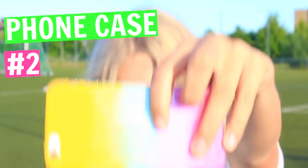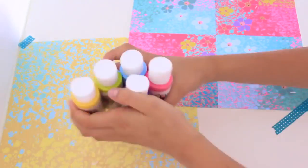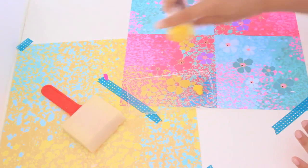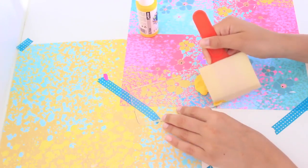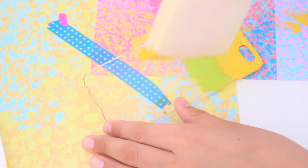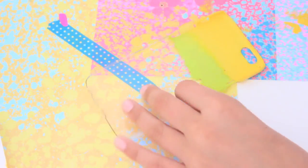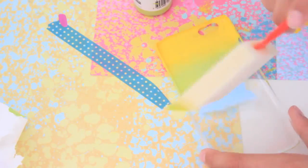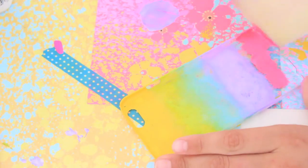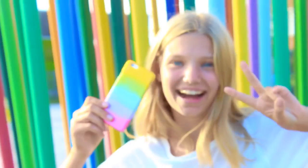I would be lying if I said I didn't have any favorites, because this phone case is just adorable. All you'll need is paint, a painting sponge, and a clear iPhone case. Start by putting a little bit of paint — just a tiny bit — on your case, then sponge it on, continuing with all the other colors. Remember to blend it well and not take too much paint, because I made that mistake and it was hard to get off. Do whatever color combination you want because this case is all up to you — make it personal. When I was done, I let it dry for about 10 to 20 minutes, and that's basically it.